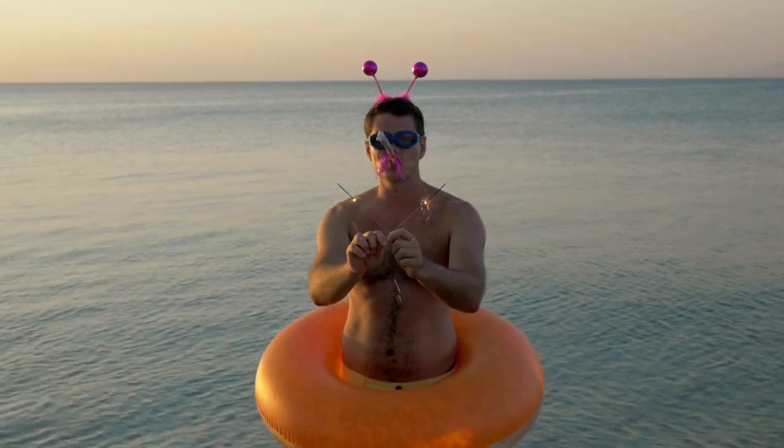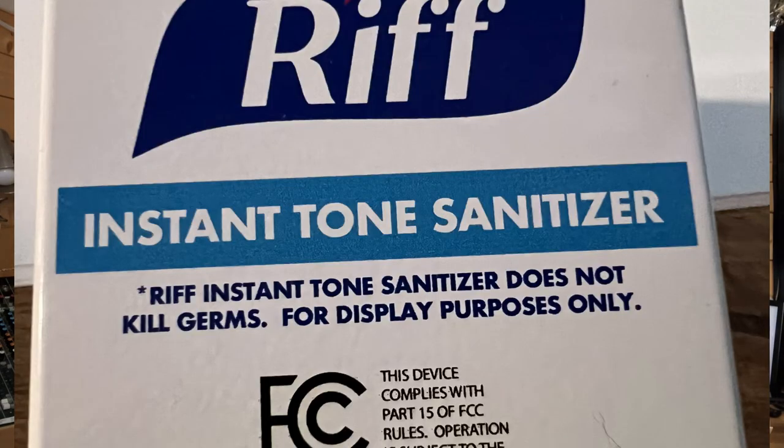Hi, welcome back to the studio. Today we're going to talk about silly stuff, and this pedal kind of falls into that. I haven't tried it out — I'm only saying it's silly because of the label. This is called the Rift Instant Tone Sanitizer. On the back it reads — and I'll show you just to prove it — 'Rift Instant Tone Sanitizer does not kill germs, for display purposes only.' That's exactly what it says on the back.